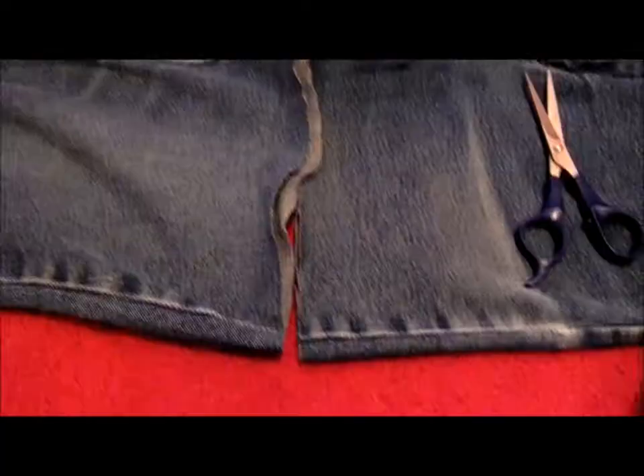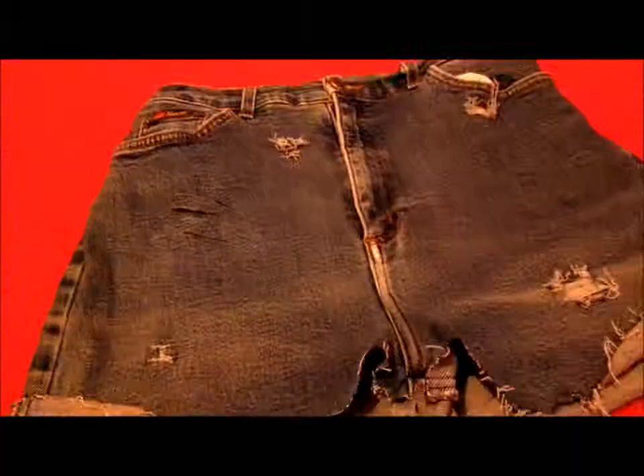Next, you're going to cut where you put the mark. You don't want to cut the seam by the crotch or you'll have a skirt. Then you're just gonna do the other leg. With these, cut a few little splits like that, and when you put them in the washing machine they'll fray out like that.